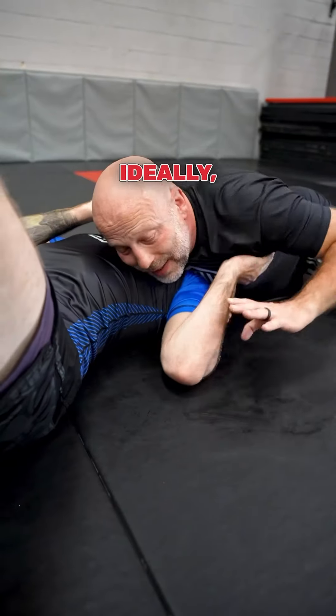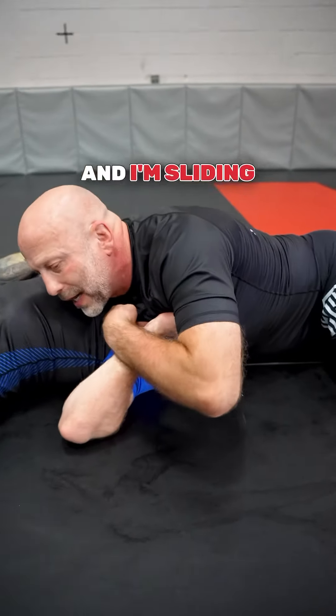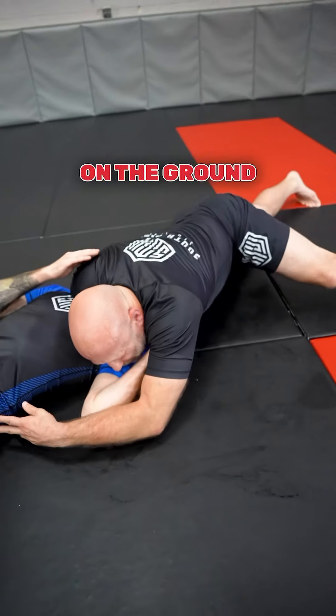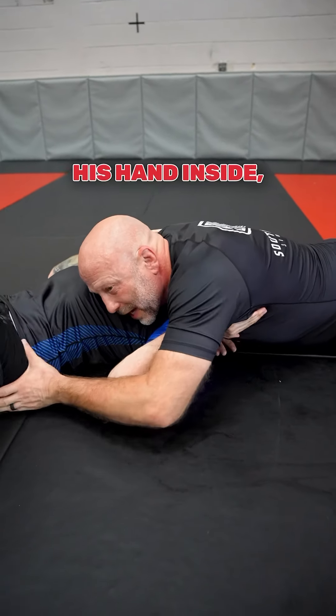I'm going to relax and put my palm down on the floor. Ideally I want to catch the wrist, but a lot of times I can't, so I'll catch the hip. I'm sliding my chest — it's almost like I'm trying to put this shoulder onto the ground. I'm walking toward the head and putting my chest on the ground until I get the tap.